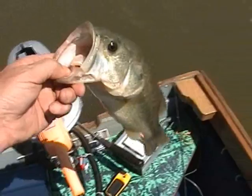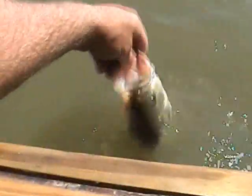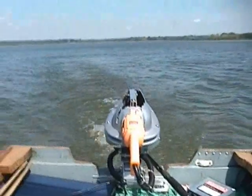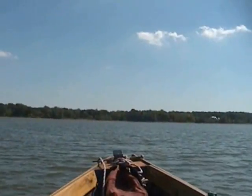Alright, let's put him back in there. See if we can't get us another one of those. Pull him around here. There you go, buddy. Maybe it's because we don't do it now. Wow.